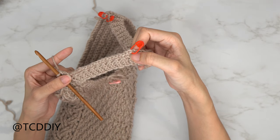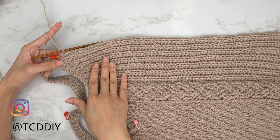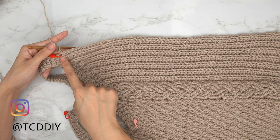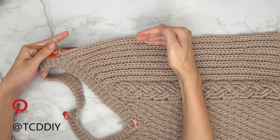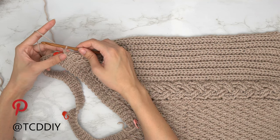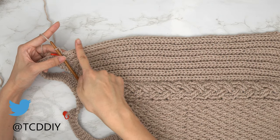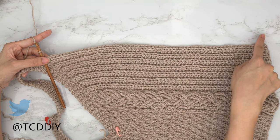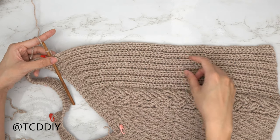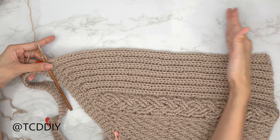At the bottom, chain up one, flip your work, put one back loop single crochet into every stitch, then connect into the base the same way. Only increase into our half double crochet rows. Continue back and forth until you make your way down to the shoulder stitch marker. At the shoulder stitch marker, we're going to do rows of back loop half doubles and back loop single crochets to build our shoulder chunk. Chain up two, flip your work, put one back loop half double into every stitch; at the end chain up one, flip, back loop single crochet into every stitch.